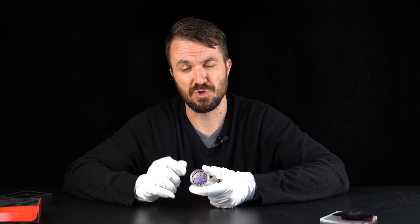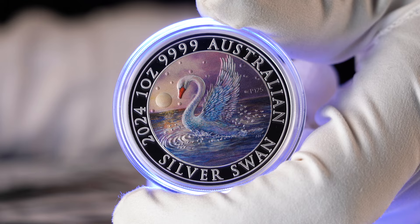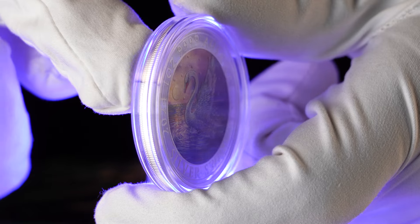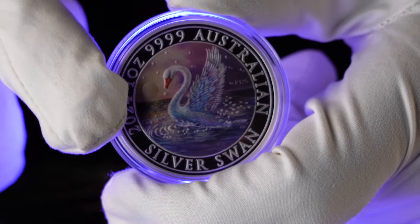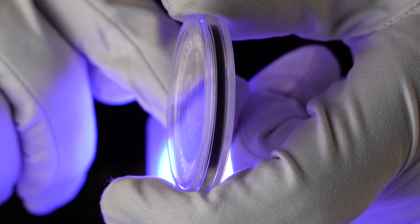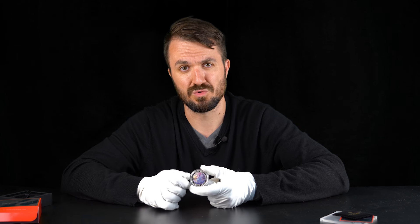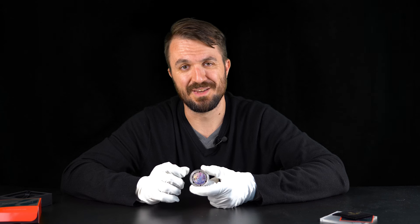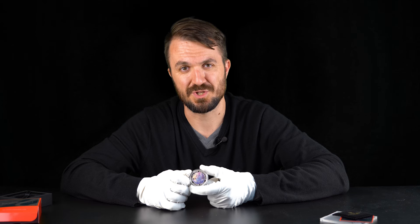Let's go back to the reverse and enjoy it a little bit more. This is a guaranteed sellout with such a small mintage, especially with even lower numbers available in Australia. If you can get your hands on it, do yourself a favor and buy this coin — it will go up in value on the secondary market. And for those of you who have the full collection of Australian Swan coins, I take my hat off — it's a brilliant collection to have, and you're very lucky to have such special coins.